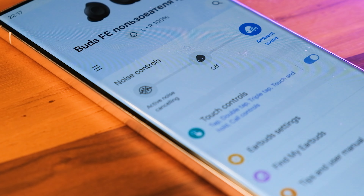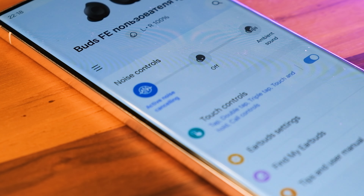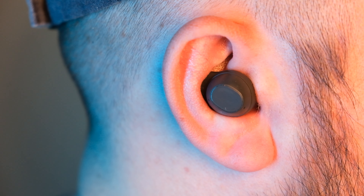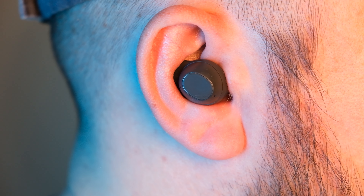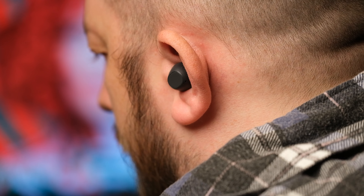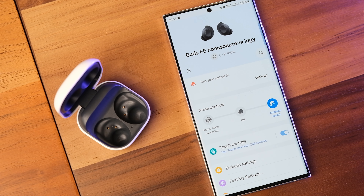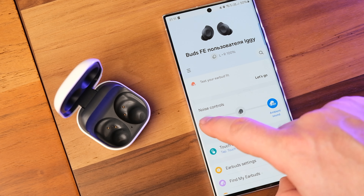Despite the cost-conscious approach, Samsung retains essential features such as active noise cancellation and a transparency mode for ambient sound pass-through. The ANC performance is commendable for the price range, effectively isolating the user from external noises. The wingtip design also helps by providing a bit of passive noise isolation just by being in your ears. The ambient mode is a step down from the Buds 2 Pro, sounds more artificial, and lacks the adjustment levels found on Pro models.